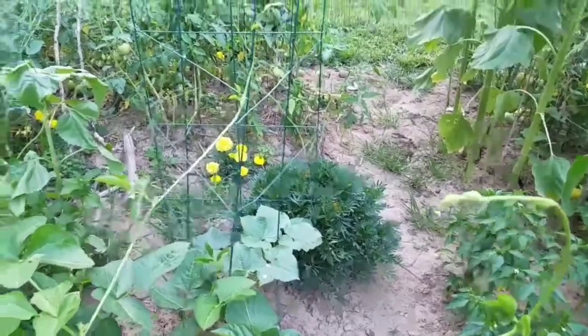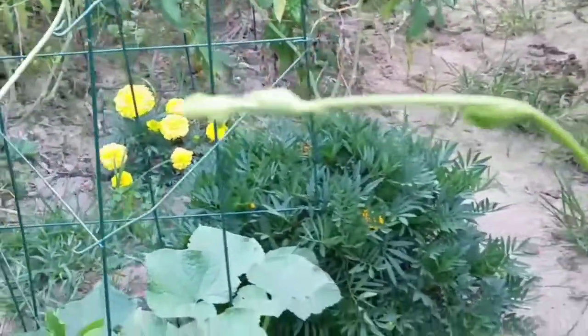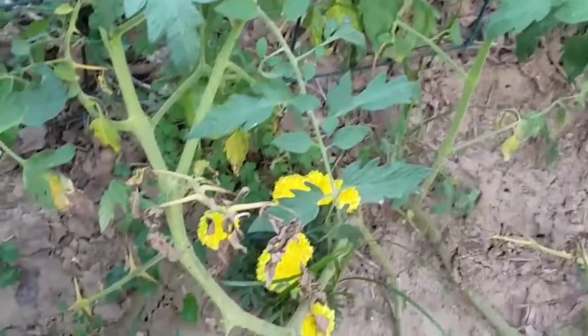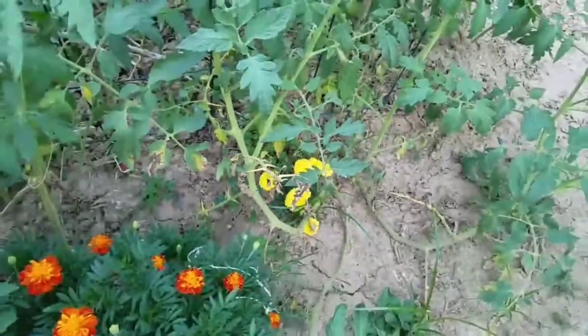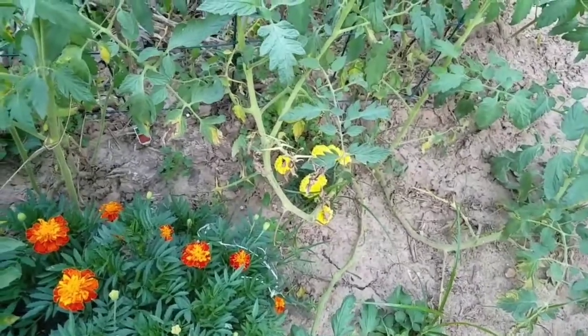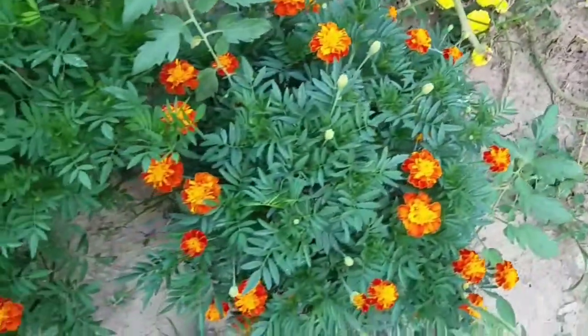I guess it's personal preference. If you're tight on space, the store-bought yellow ones would be good for a small compact space. But I like big ones — they keep as many bugs out of the garden as possible.